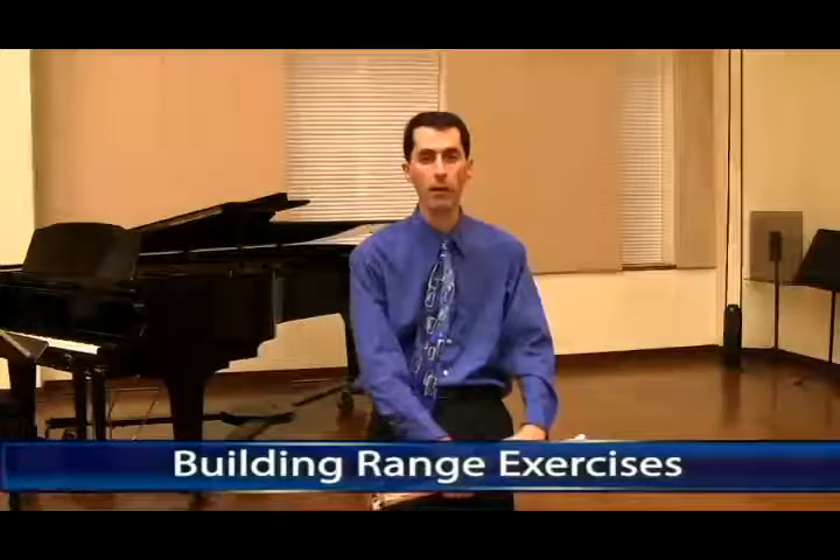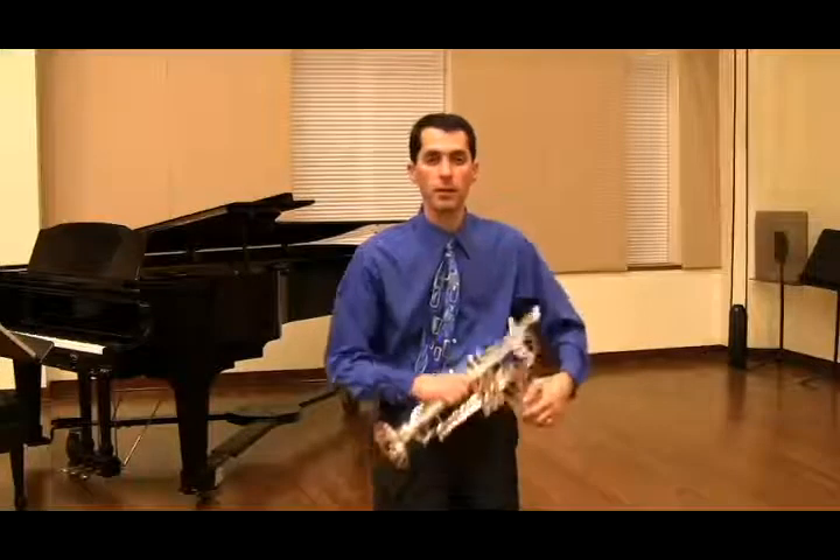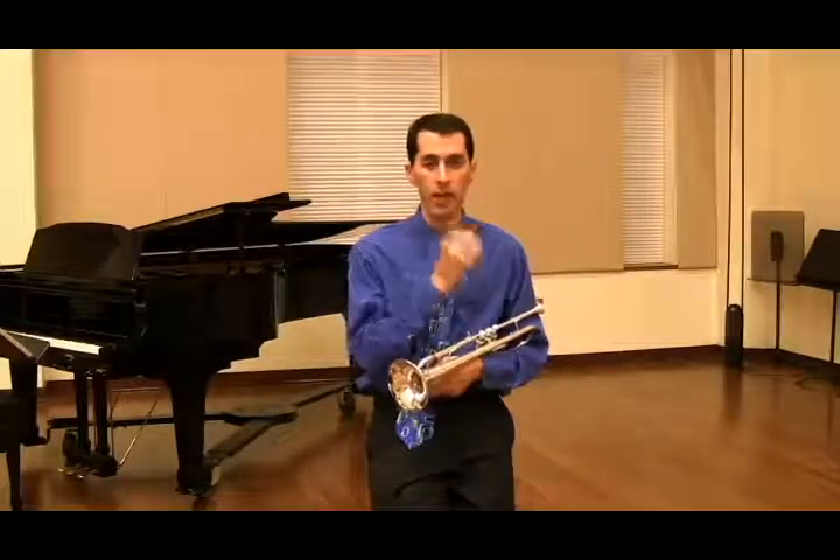I'd like to attribute the following range building exercise to my trumpet teacher, Mark Van Cleve, and his trumpet teacher, Jerry Franks. Range has to do with the vibration of the lip. A fast vibration equals a high note and a slow vibration, a low note.